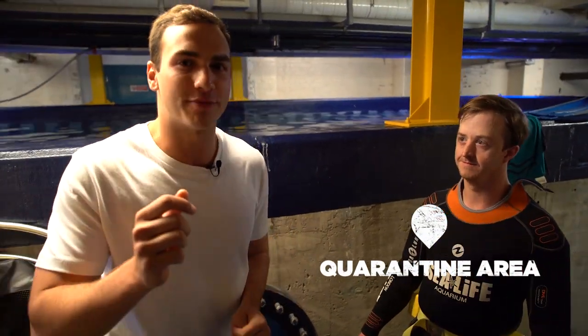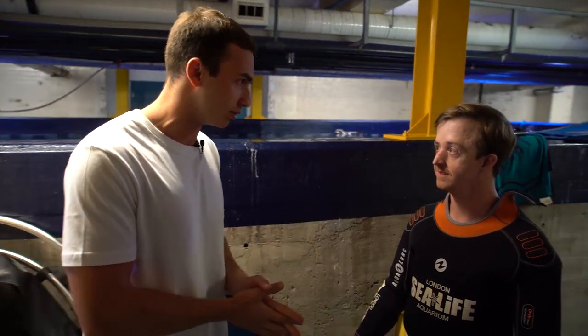We are behind the scenes here at Sea Life London where we've heard there's something very exciting happening today. I'm joined here by Pete, the senior biologist here. Pete, can you tell us what's going on today?